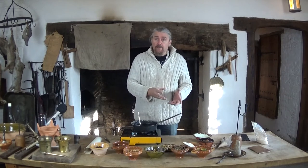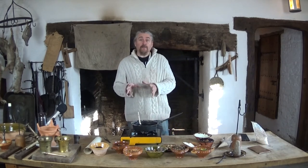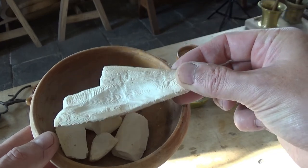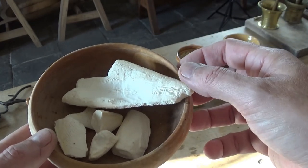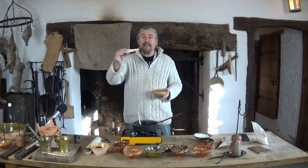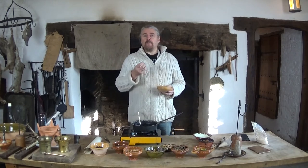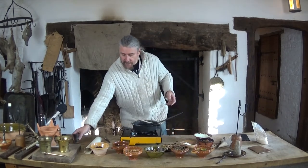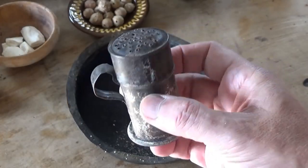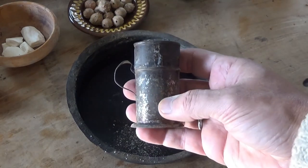If you needed to dry the ink very quickly — say you'd written a list for the market and had to send your servant off in a hurry — you could use this, known as silver sand, which is an odd name because it's not silver and there's no sand in it. This is cuttlefish. Most people today are familiar with cuttlefish from budgerigar cages. When dried and scraped, it produces a very fine absorbent powder. This silver sand would be placed into a vessel — this is an original silver sand holder — and you'd sprinkle it over the document, it would absorb the excess ink, dry it, then you'd brush it off and polish it with your tooth, and off you go.